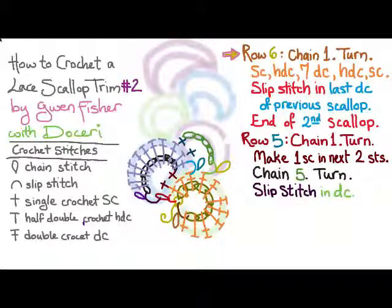Row six is going to be just like row four. We're going to chain one and turn, but this time we're going to single crochet, half double crochet, five double crochet, a half double crochet, and a single crochet. And we're going to slip stitch in the last double crochet of the previous scallop, and that'll end the third scallop.